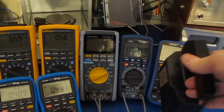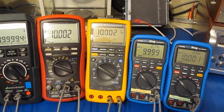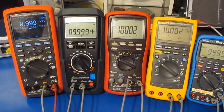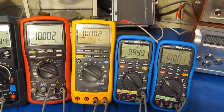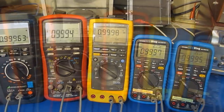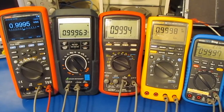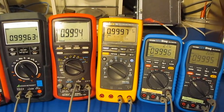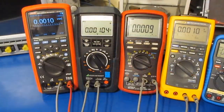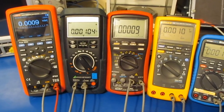All these meters are now connected in parallel and attached to my Fluke voltage standard. Putting out 10 volts — all meters are pretty much spot on. At one volt, since I don't have a buffer on the output of that Fluke reference, you can see the meters are loading it down a little bit.